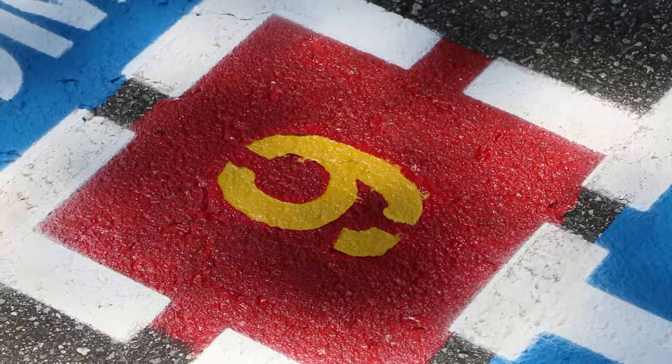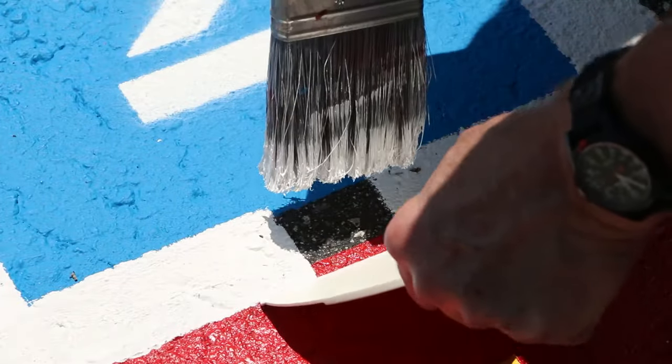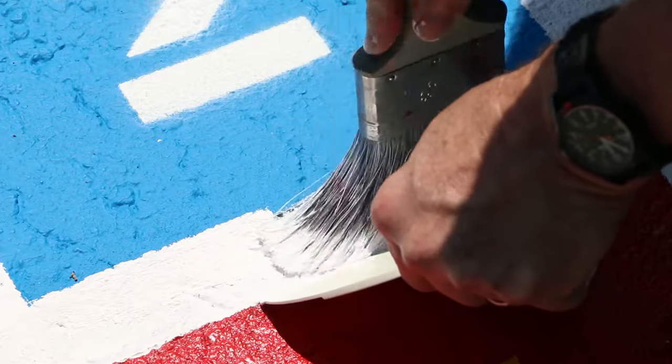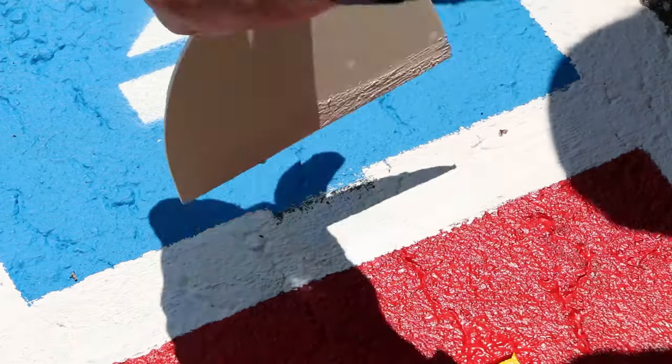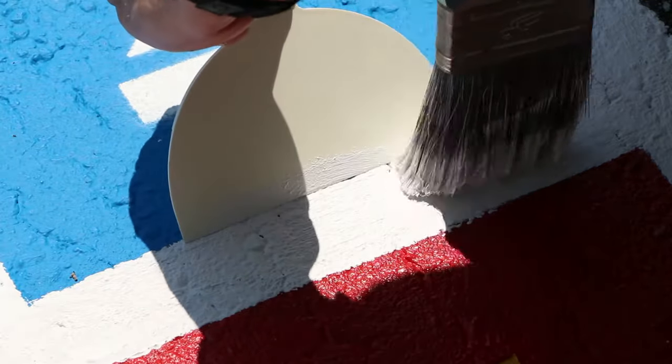With all the numbers painted, you may lift off the stencil to see the results. Looks great, but notice that there are still breaks in the lines. Here's how to fill those in quickly: hold a putty knife to the surface as a straight edge and use a brush to fill the break with pavement paint. Repeat on both sides of all breaks until you have solid lines.